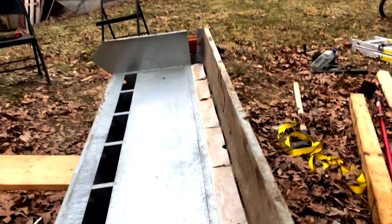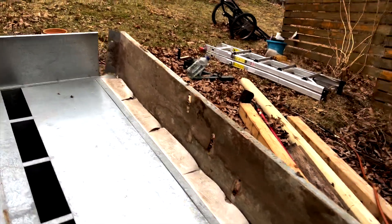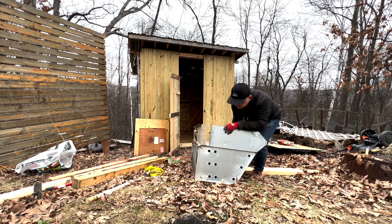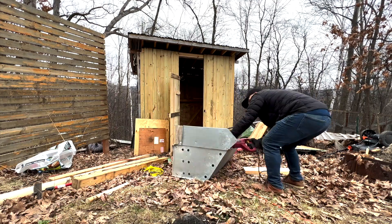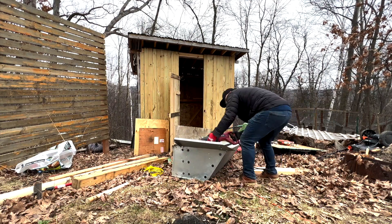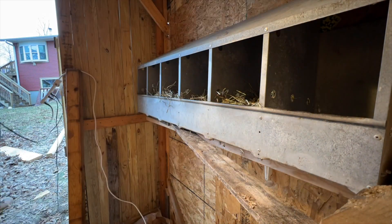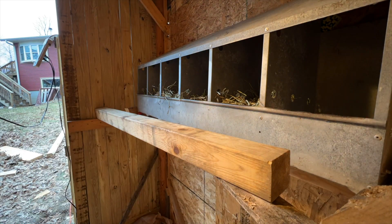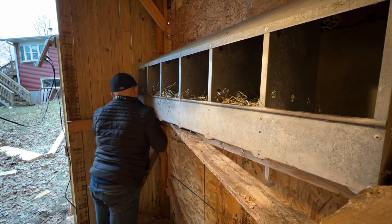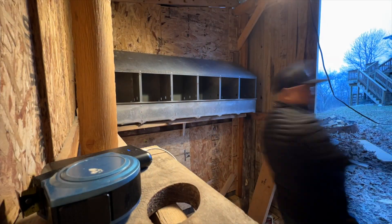This one here, I need to cut this piece off so I can mount it to the wall.